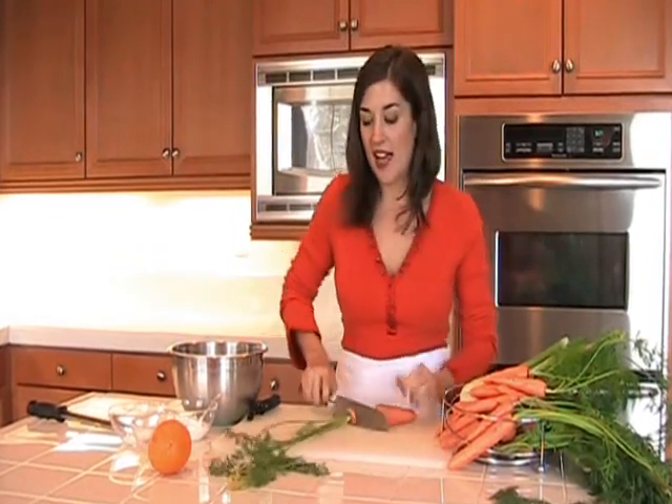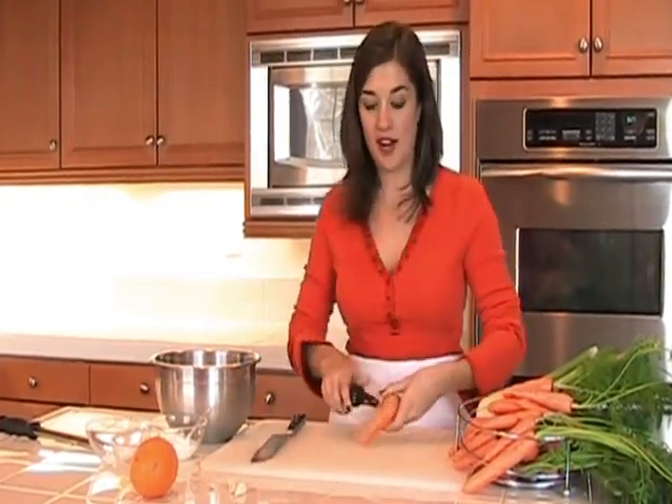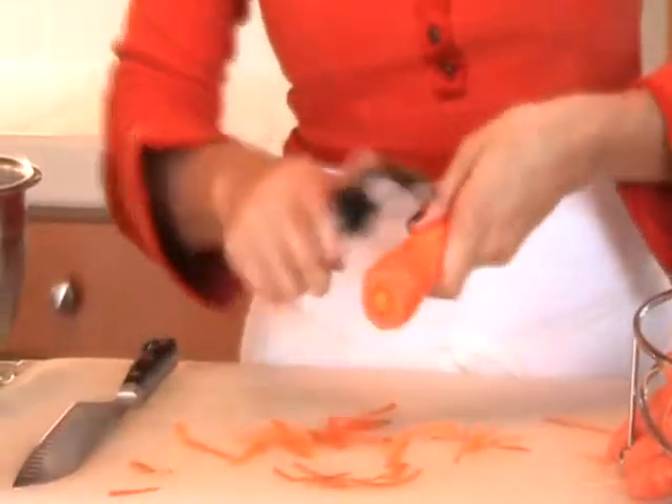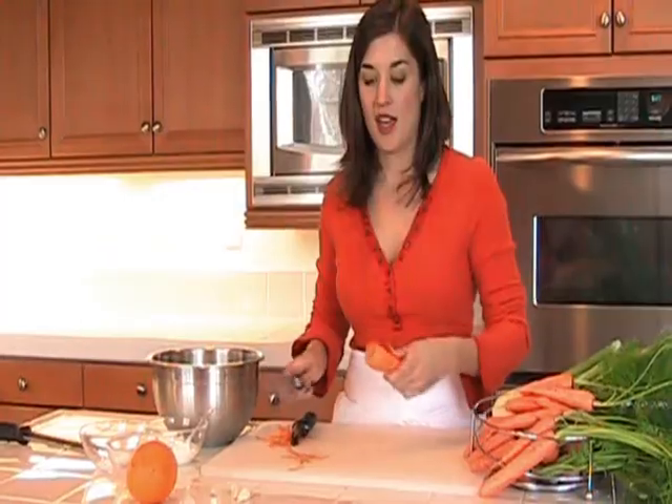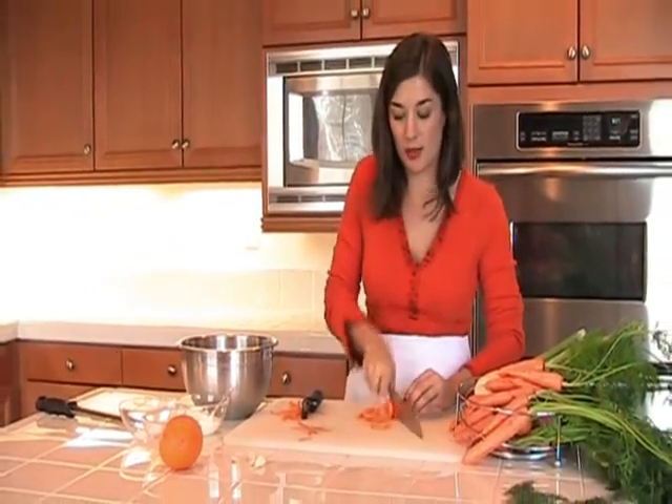First off, we're going to cut the tops off of the carrots and save the carrot tops — just like you would the beet greens — to sauté. They're super good for you and delicious. Peel the carrots, and we just want to get them sliced nice and thin so that the vegetables will cook faster in the soup.